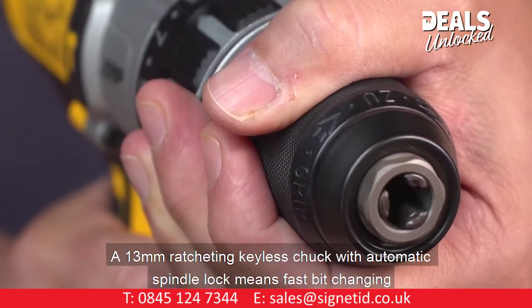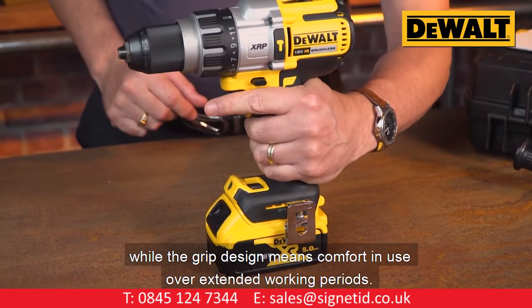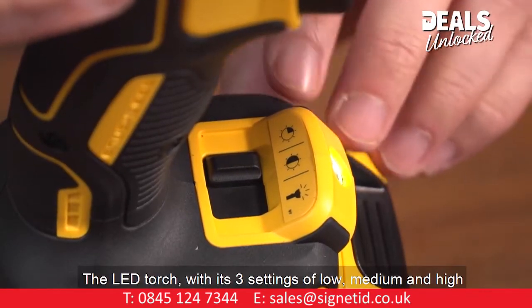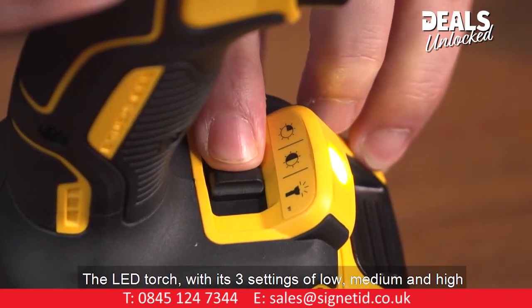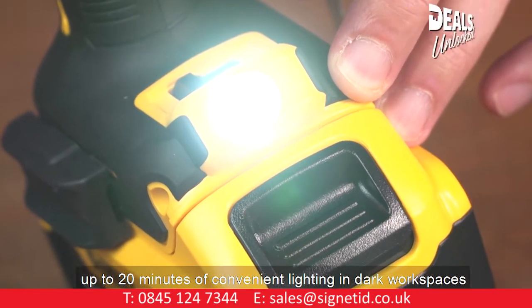A 13mm ratcheting keyless chuck with automatic spindle lock means fast bit changing, while the grip design means comfort in use over extended working periods. The LED torch with its three settings of low, medium, and high gives up to 20 minutes of convenient lighting in dark workspaces.